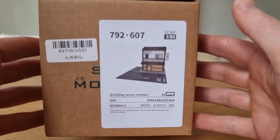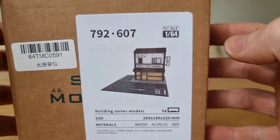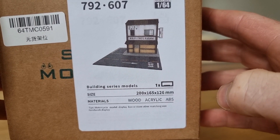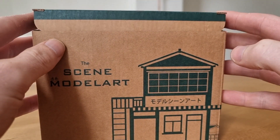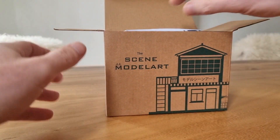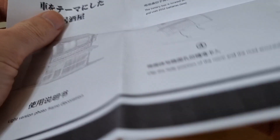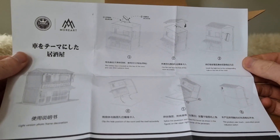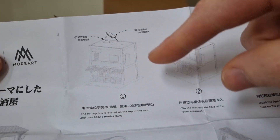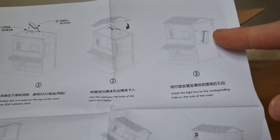Here we have the box. The diorama that's inside - already showed you that - is in 1:64 scale. Here you can see the size and materials. I already did a review about another diorama from the same series. Yes, it comes with a user manual so you can see what to do: you've got the diorama, you take the roof off, and put the batteries inside.